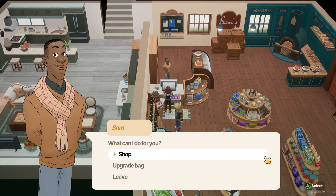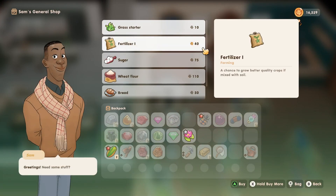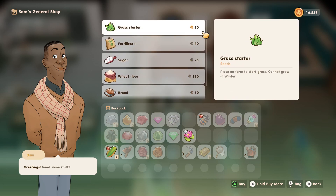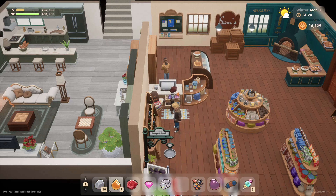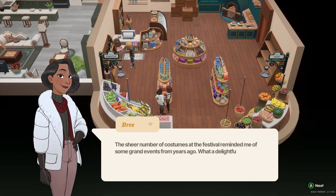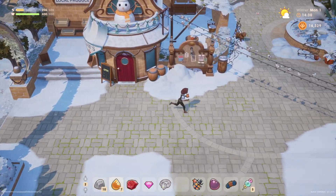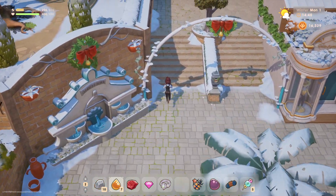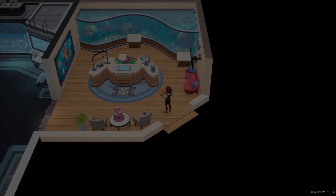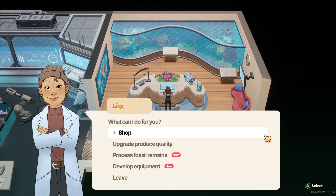Sam has on a brand new outfit — we like it. Grass seed is available, but I don't see any crops we can purchase for winter. Maybe we can only find forageable items for the winter bundle for the harvest goddess. We'll say hello to Ben and Brie — Brie mentioned costumes at the festival reminding her of grand events from years ago. Let's be on our way over to the museum to donate some things.